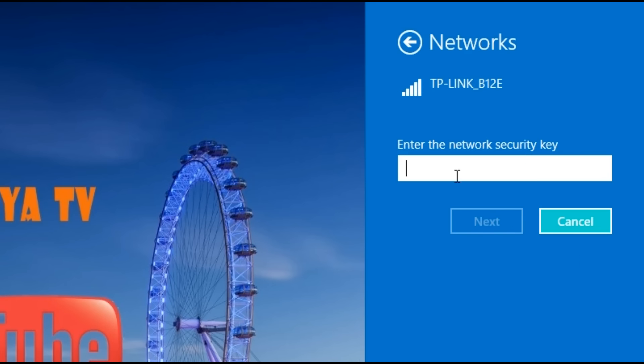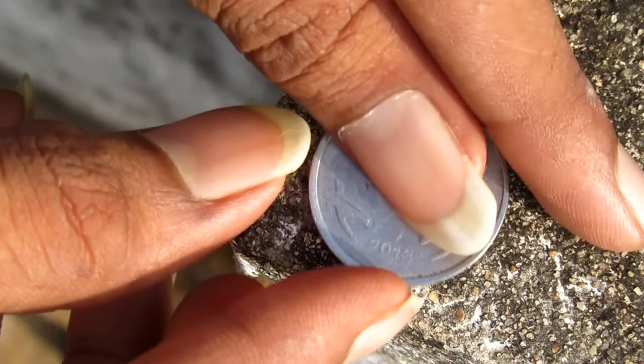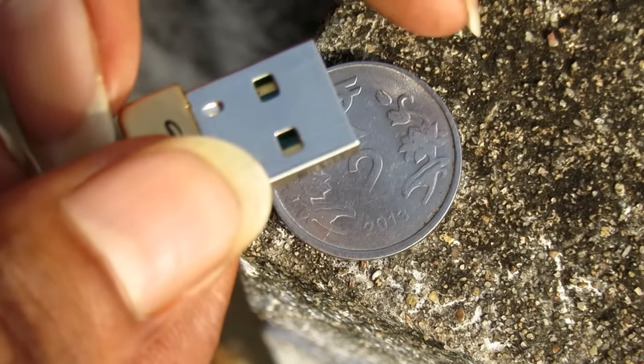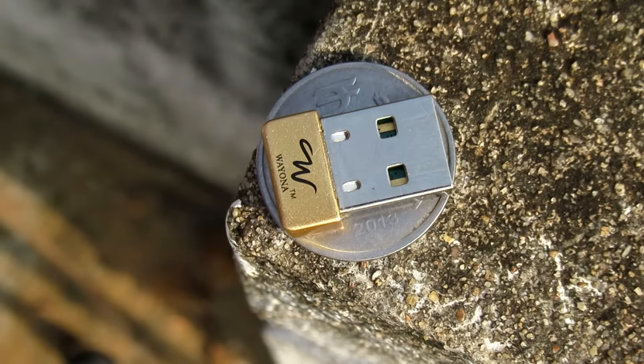What size is the Wi-Fi Adapter? You can use a coin — it's about $2.00. It is easy to use and very compact. You can install the driver's CD, and you can install it automatically. You can use it as a device.